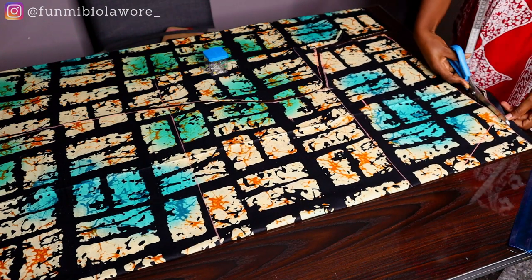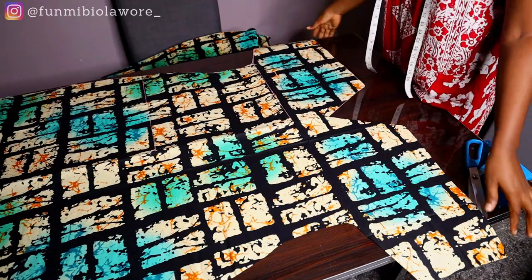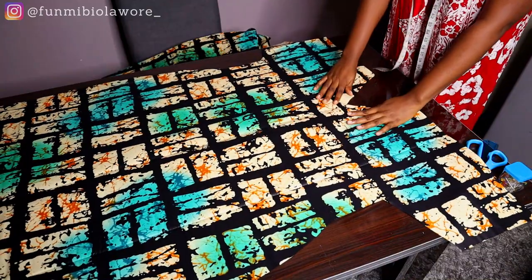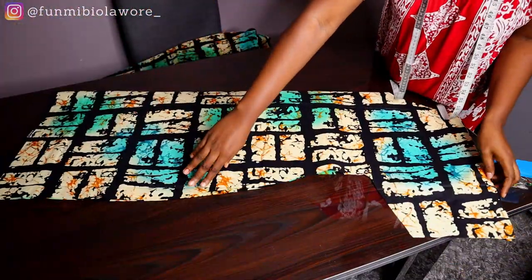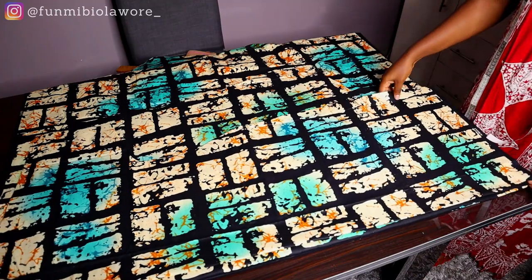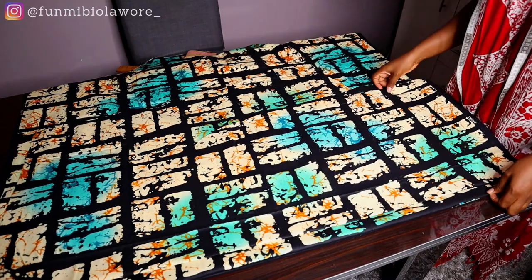Once I was done I used my front piece to cut my back piece. When cutting the back piece, please make sure you mark the neck for your back — don't cut the same neck you used for the front. That's very important to remember; I've been a victim of forgetting. So the very first thing you want to do after placing the front on the back is measure out the neck dimension for your back, cut that neck, and then cut out the remaining part.